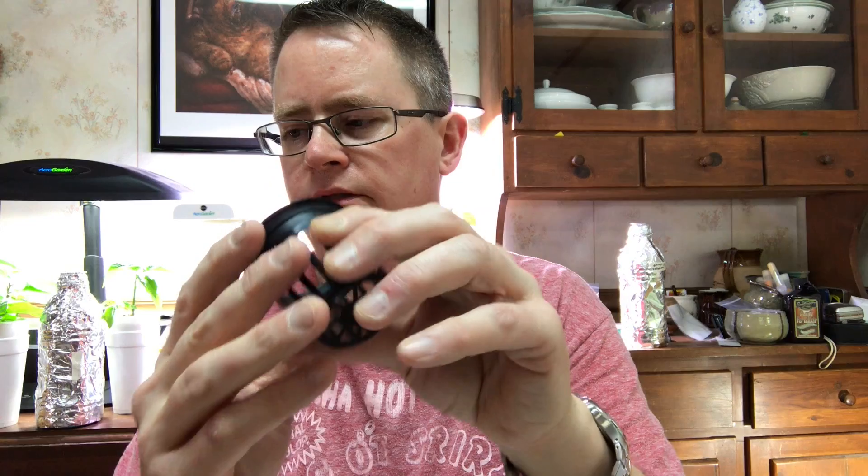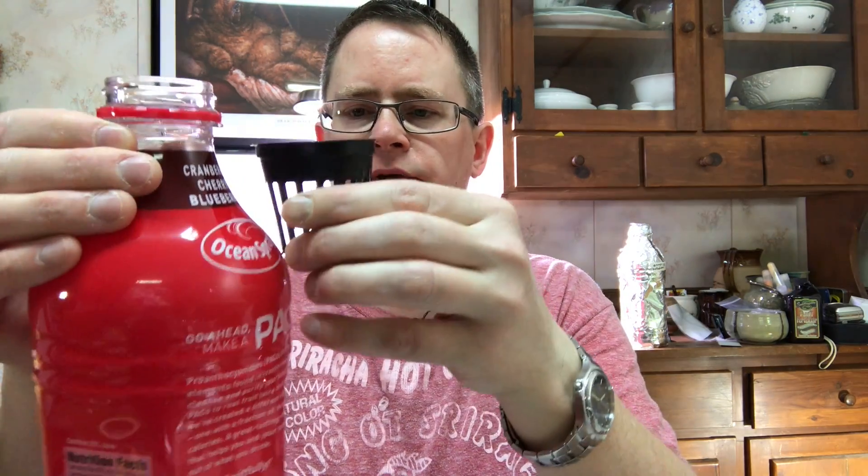You can also use two-inch net pots and cut your bottle down to the level where the net pot can sit in there, and then use something like a Rapid Rooter plug, Root Riot, or any of those, or you could use some rockwool.